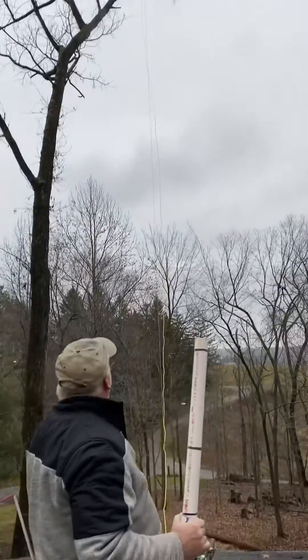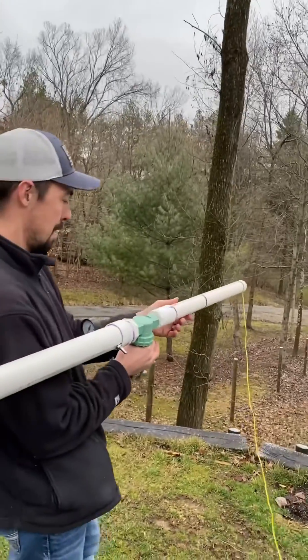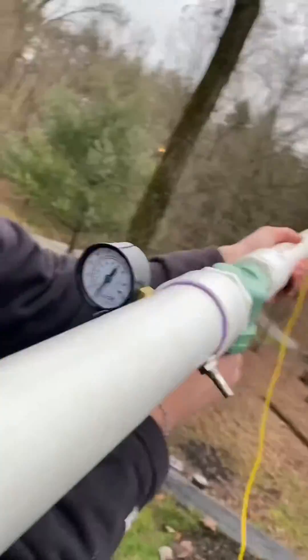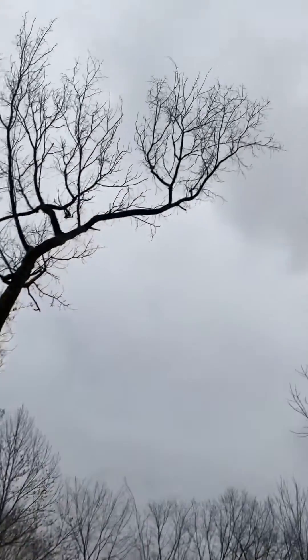Nice shot, dad! That easy, guys. We're at 65 psi — I'll give it a little more. We're at about 65 and we're gonna try that limb again.